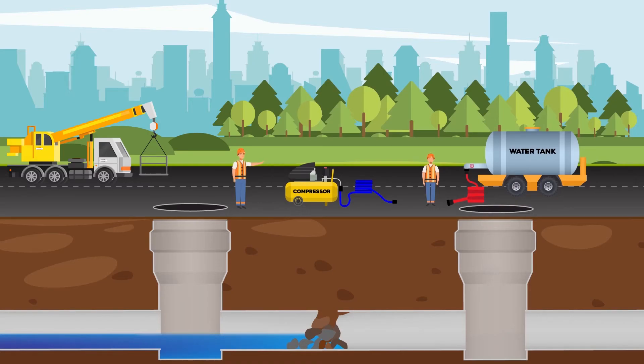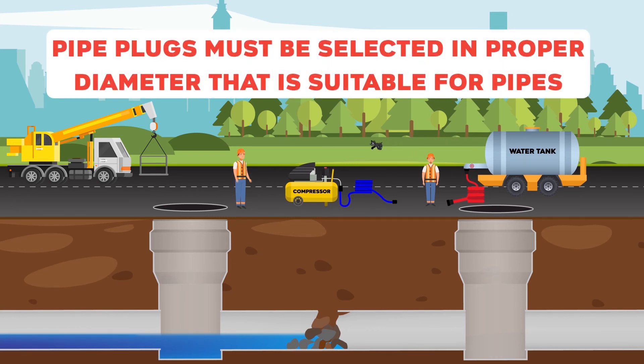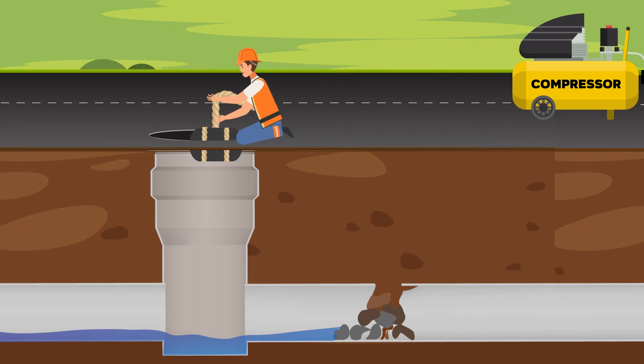Making a bypass in the clean water line during repair allows us to provide continuous clean water flow to the system. We need two pipe plugs, one bypass plug, a connecting pipe, and a compressor for the process. The plugs are placed in the pipe from two adjacent manholes.